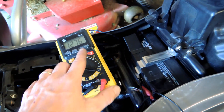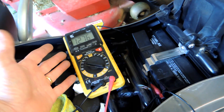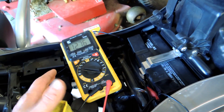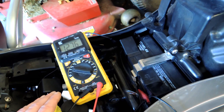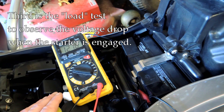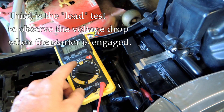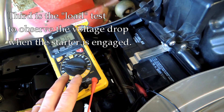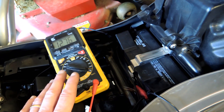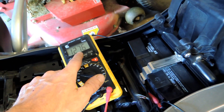If it drops a little bit with the headlight on and ignition in the on position — maybe into the low 12s — that's fine, that's normal. The third thing we're going to test is under a significant load. We'll keep the voltmeter attached, crank the bike with the starter, and that'll put a significant load on the battery. We want to see the voltage drop, but not drop too dramatically.